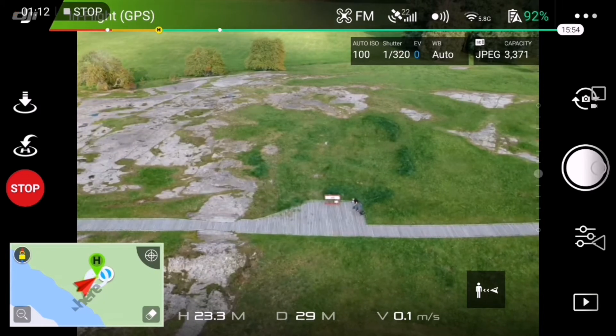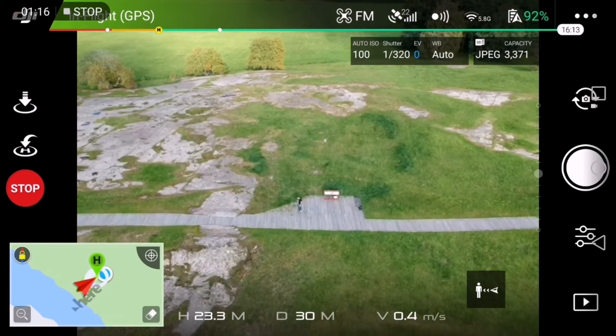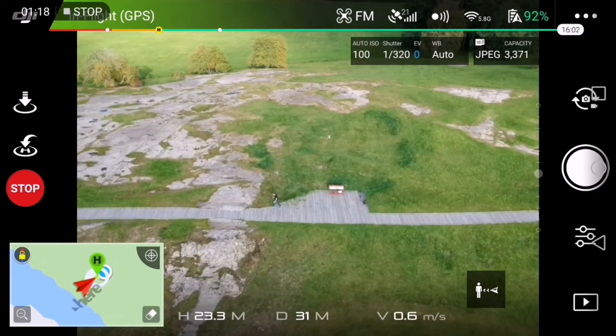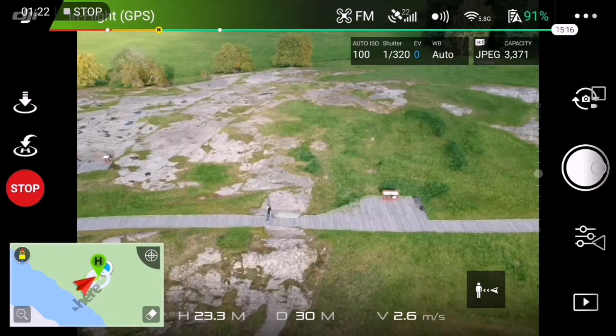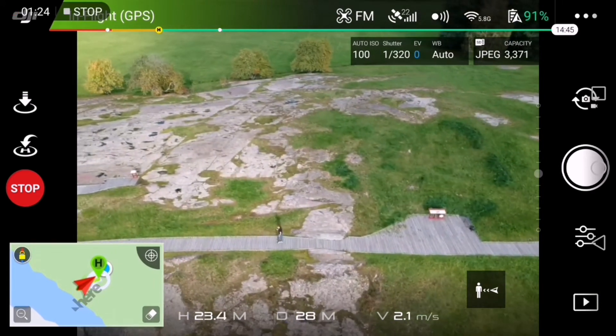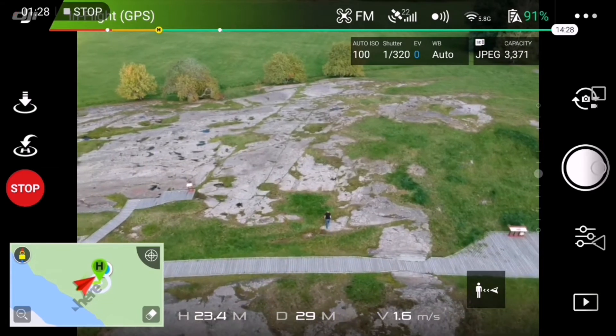It should follow me when I start moving. So I'm not moving any controls, just walking. Let's walk away from it. Sorry about the wind.